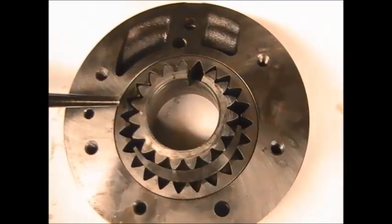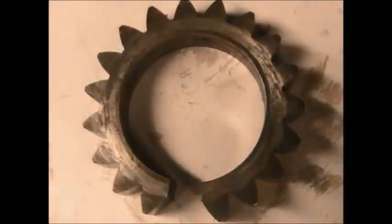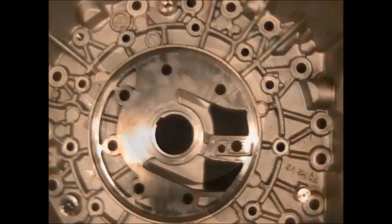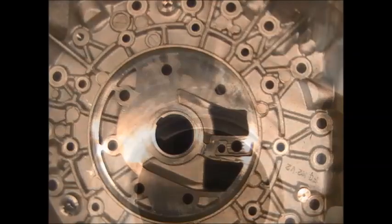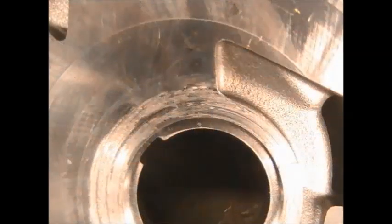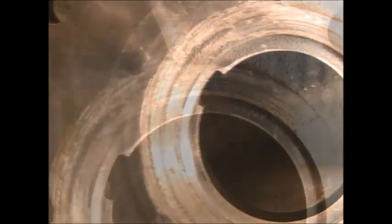A fix that will save the bell housing. You can see now how the pump gear is damaged, and this is what causes the bell housing to be destroyed. Here is a close-up view of the damage — how it scores. That has to be smooth.